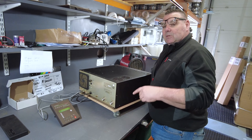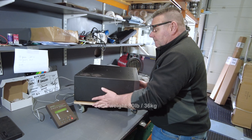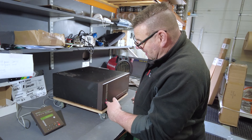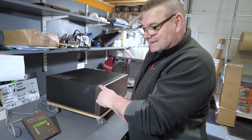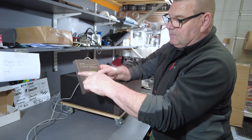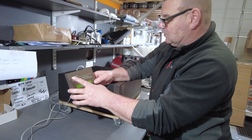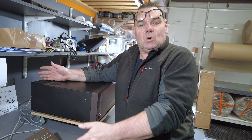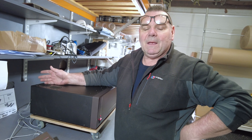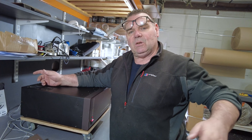It's very heavy — I'll check the specs and put the weight in the description. You normally have it out of the way and all you can see is this remote controller. You can buy the upgraded color version of the Acom 2000 top. There's a great little video where somebody talks this through — 42 watts in, he was getting 1500 watts out. I'll put a link to that in the description.